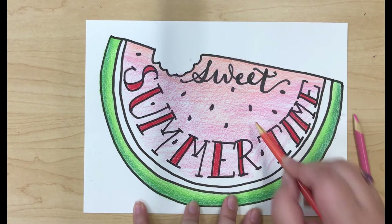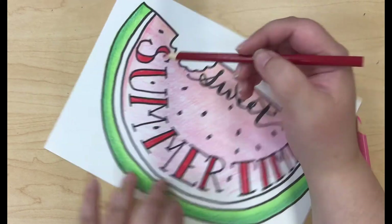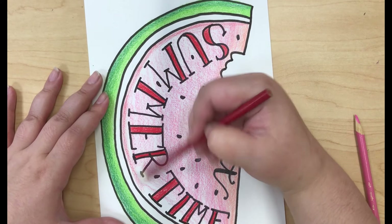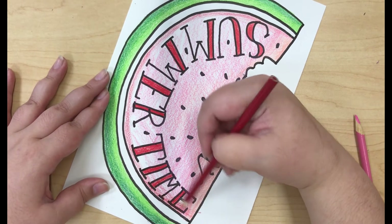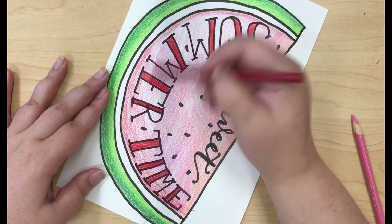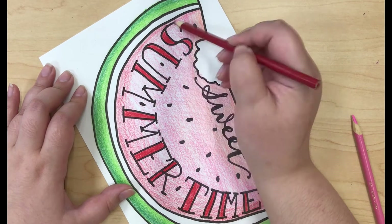Now you can see I'm going back in with the peachy pink color for a second, just to try to make it blend a little more. And now I'm going in with the red, holding the pencil farther down towards the bottom to make sure that I get a light color payoff. I don't want this red to be as intense as it is in the font, and I want it to be a little bit pinker, so I'm making sure to use light pressure while holding the pencil this way.